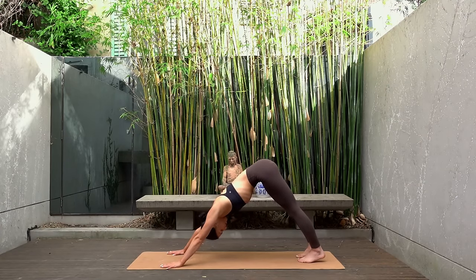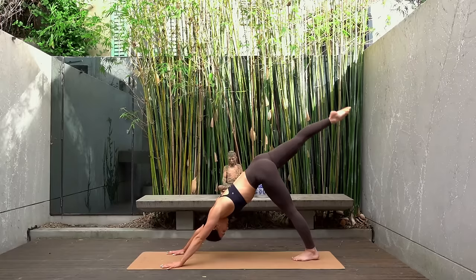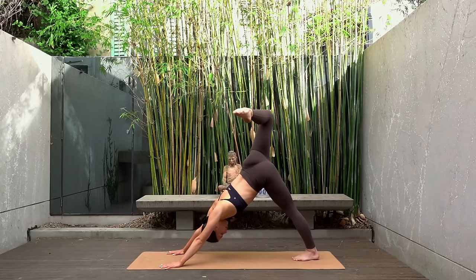Let's switch sides. Inhale reach your right leg up towards the sky. Exhale open your right hip and bend your right knee. Keep your chest and your shoulders squared to the mat — it's only our hip here that is opening, everything else is staying nice and square.